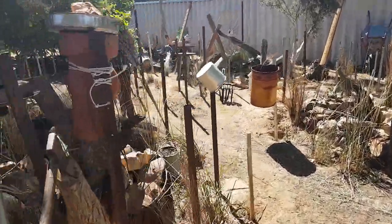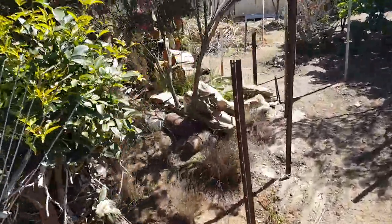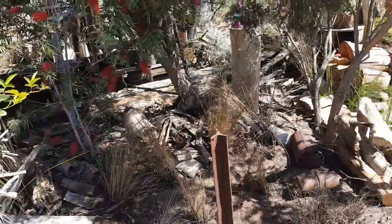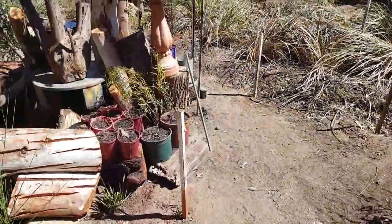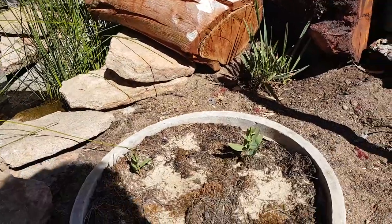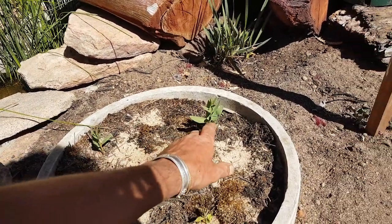G'day guys, Billy here from West Australia. I've got a heap of beautiful West Australian sandalwood trees that I've successfully germinated. I planted them around five months ago, so I've got them all over my garden.